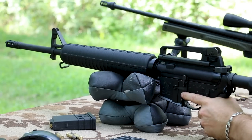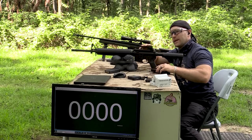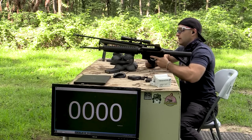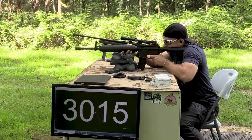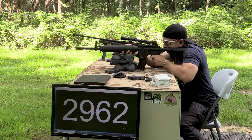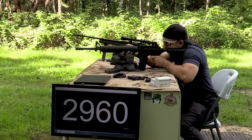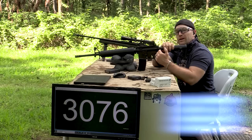We have a no-name lower on here, got the Stag Arms ambi charging handle from a couple Black Fridays ago. This barrel length is where we get into the armor-busting category, depending on the particular medium you are shooting against. Not too bad — we didn't gain a whole lot from the 20 inch. We'll get to the 22 inch and see if we get to that magical number I like to see with that long barrel length.